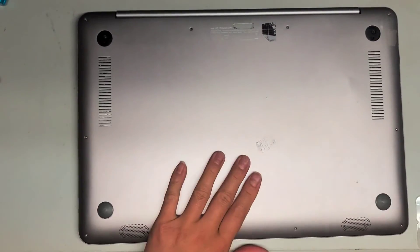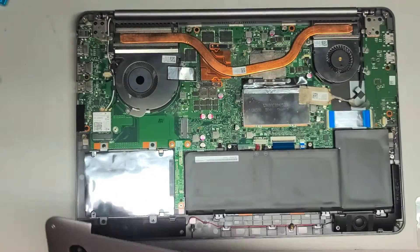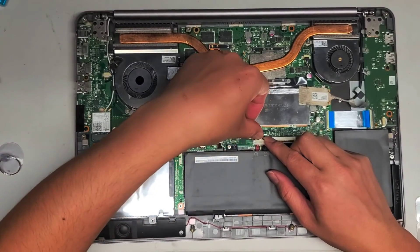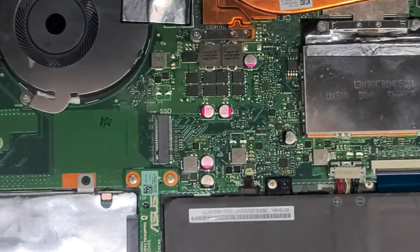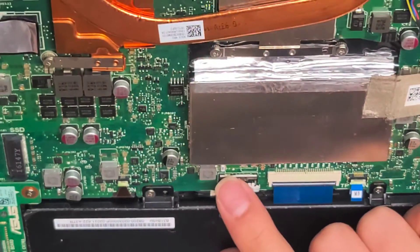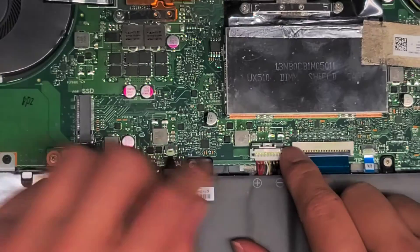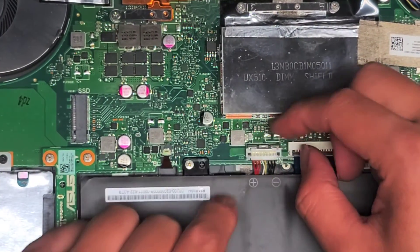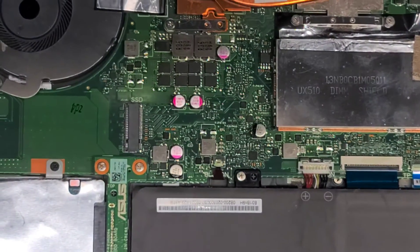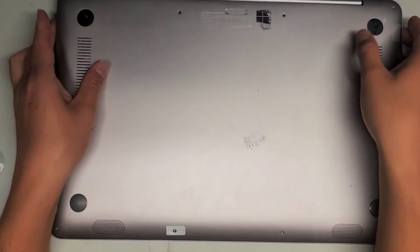I actually forgot to put the battery connector back in. Just in case anyone was wondering — make sure you push that metal clip out of the way, line the connector up, push it down, and then push the metal clip back over. I was wondering why it wasn't working without the charger, and then I remembered I took the battery out.